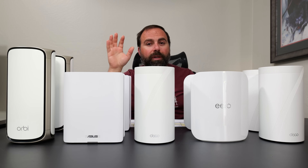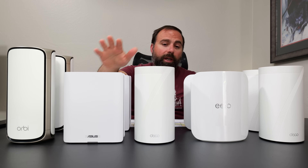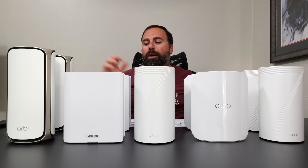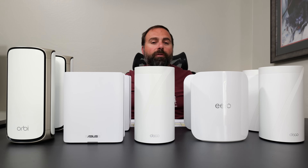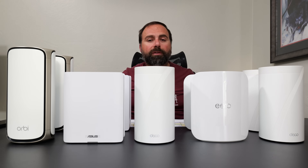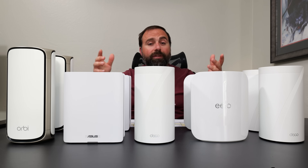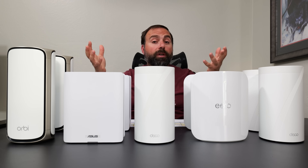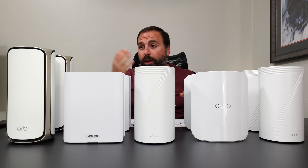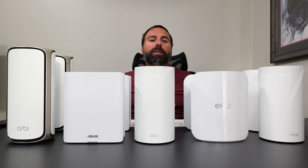When I'm not testing routers, the one I pick most often is the Orbi. It's not exclusive — I've used both Decos, Asus, and Eero — but I default to the Orbi. It has really good range, solid performance, and it just hasn't let me down. Let me know what you think in the comments, and be sure to subscribe — there will also be a Wi-Fi 7 individual router review coming up comparing the GT-BE98 Pro, BE96U, TP-Link Archer GE800, and more.